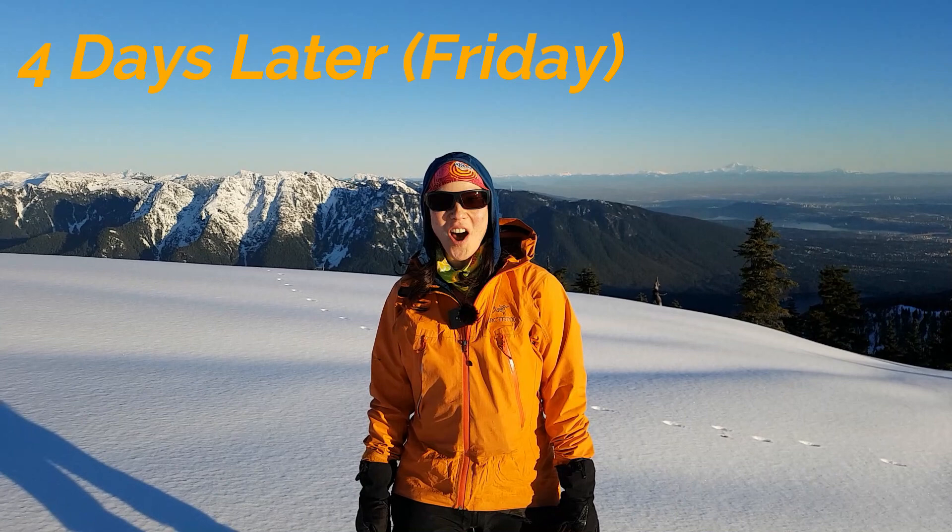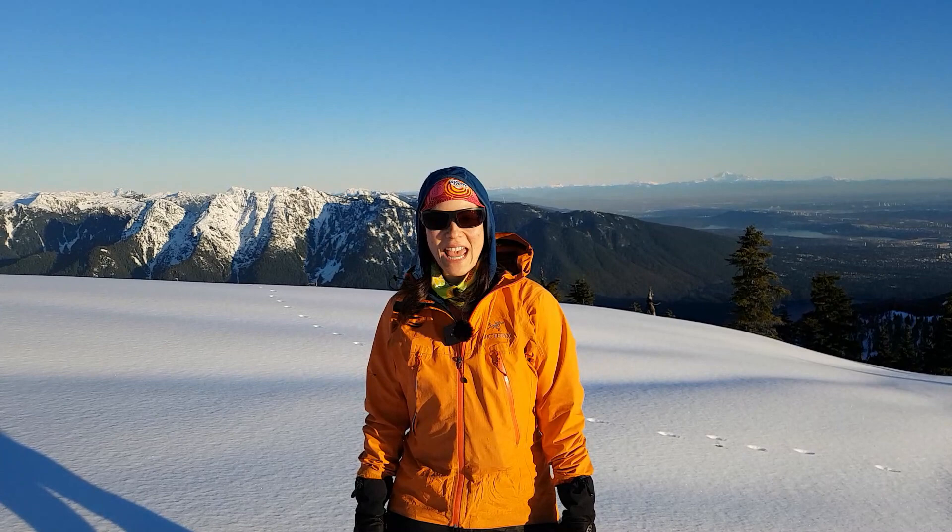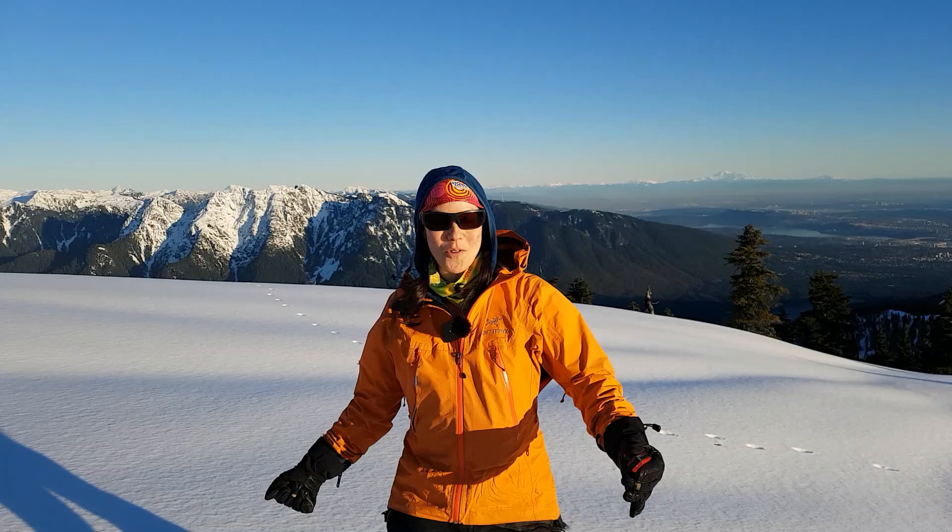We are on top of Mount Strawn today. It is Friday — last time we were out on a Monday, so we're four days later. Strawn is on Vancouver's North Shore, which is the unceded territories of the Coast Salish people including the Squamish, Tsleil-Waututh and Musqueam Nations. I have my harmonica again, and since Monday I've managed to watch some YouTube videos on how to play harmonica.